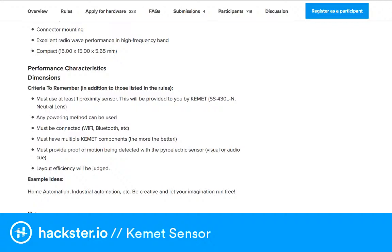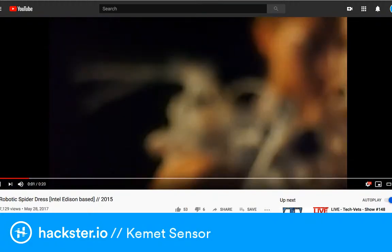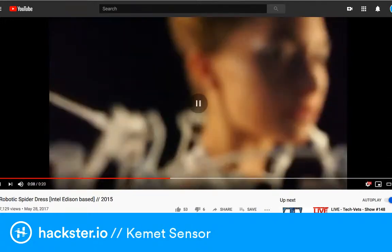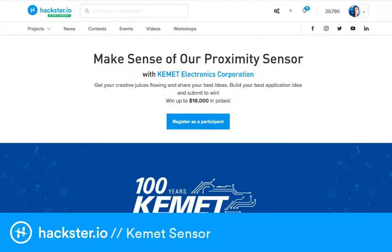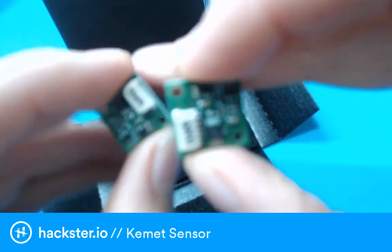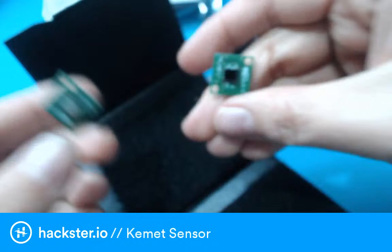You could also do some kind of responsive jewelry — it reminds me of the spider dress that Anouk Wipprecht created a few years ago, which detects when someone gets too close and deploys spider legs to defend yourself. That could be a fun wearable deployment. So go check out the contest, and hack on — look at these little guys, they're so cute and shiny!